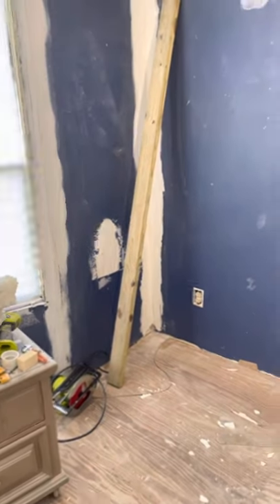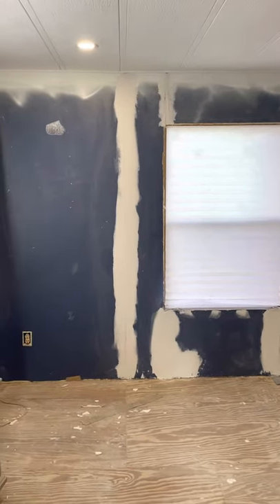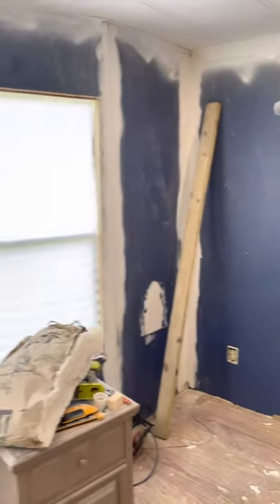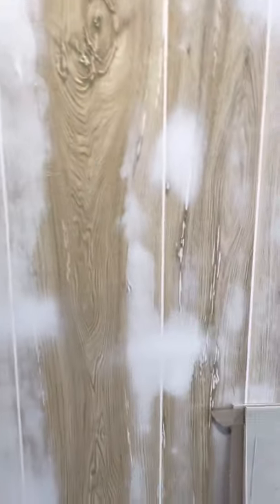Hey everybody. I just worked in one room, believe it or not. Going over what I did - I put the final coat of drywall mud on the seams, maybe a couple areas I'll have to redo, but at least got the bay windows done. I decided I didn't like the panel look, so I went ahead and covered all the paneling. When I paint this, you won't see these little seams right here - it'll all look like sheetrock.